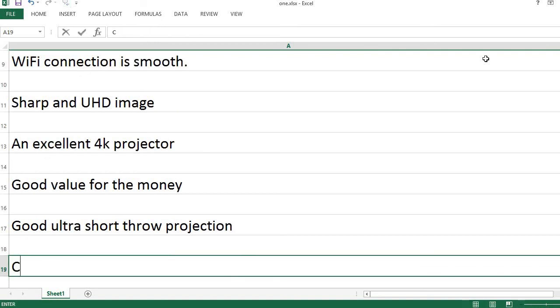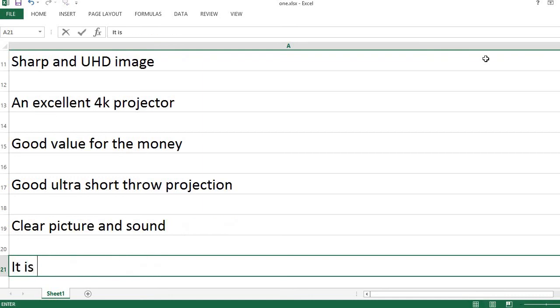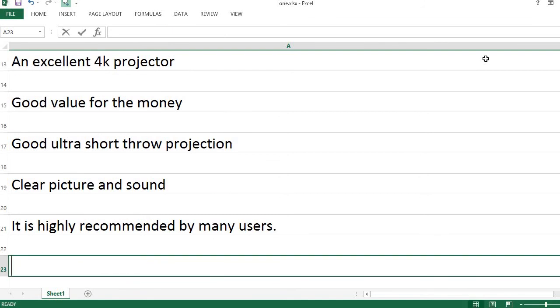Good ultra-short throw projection. Clear picture and sound. It is highly recommended by many users. Cons: